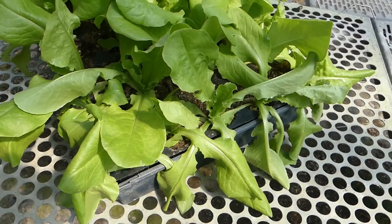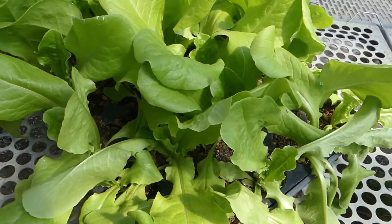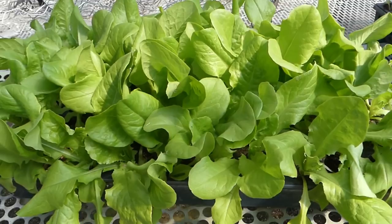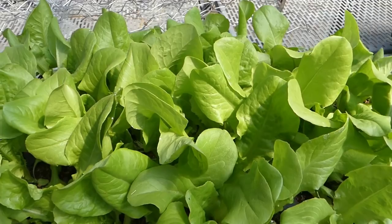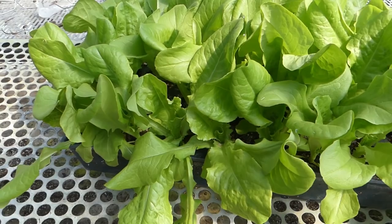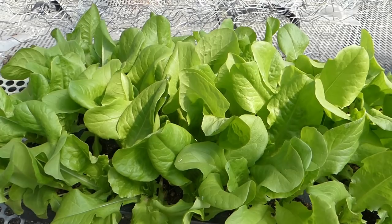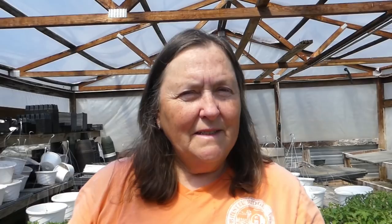These lettuce plants in this tray are quite dry and beginning to suffer — they haven't gotten to the point where they won't survive, but I need to get them a drink pretty quick. Here's another thing I see over and over: in a tray of something like lettuce, the center is often okay, but around the edges where there's more air movement it gets dry faster. I'll just water the whole thing rather than trying to water only around the edges.